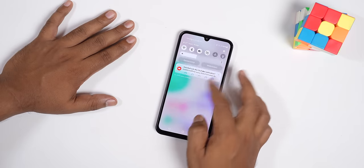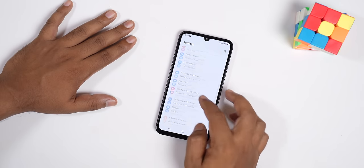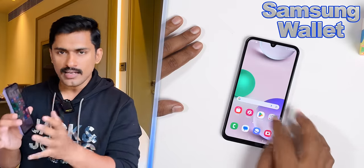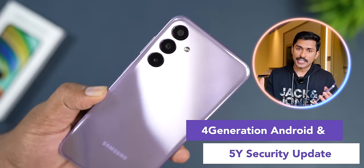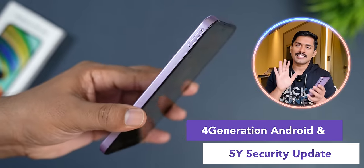The performance is smooth. For software features, it has Knox Security, Knox Vault, Samsung Wallet, and QuickShare. It's a great setup. Running on Android 14, it will receive 4 years of security updates — exclusive to the Samsung Galaxy F15.